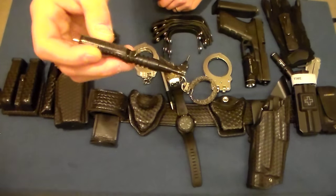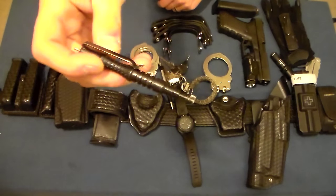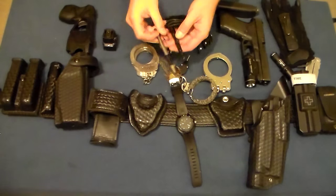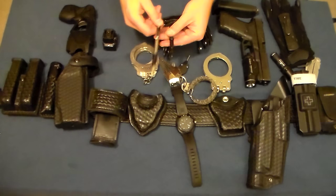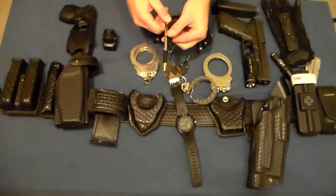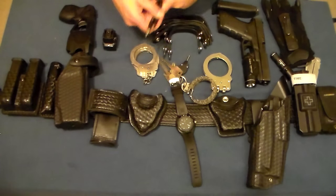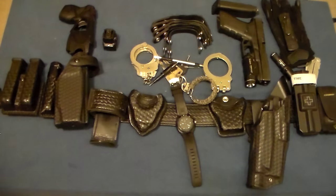Last but not least is my primary handcuff key — I've had this one a long time, I think it's made by Gulls. It's got a pocket clip, and I keep my pen and my handcuff key together in the same key slot on my uniform shirt.